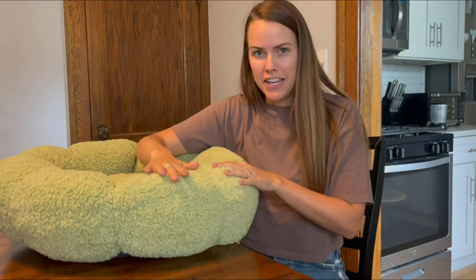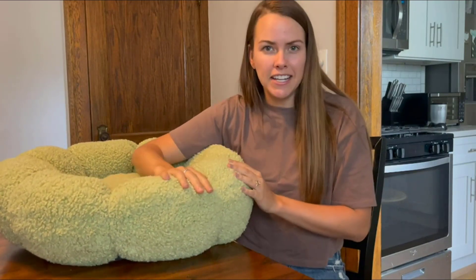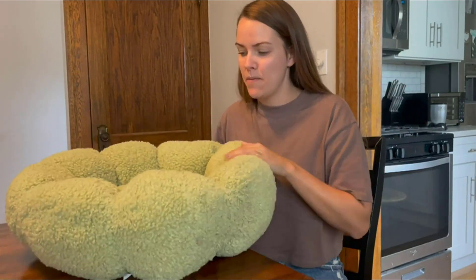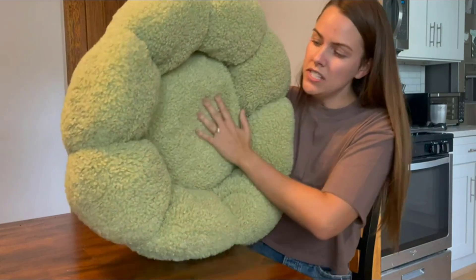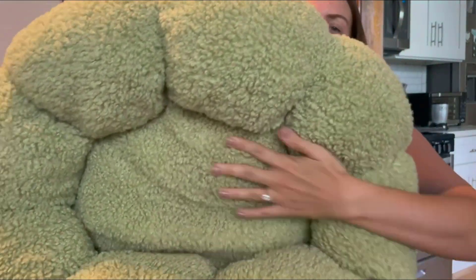It allows your pet to have their head elevated. My dog loves to have his head elevated when he sleeps — it's really relaxing for him, not straining on his neck. He's able to just elevate his head and sleep the way he wants. It is a cozy sherpa material, keeping it very comfy for my dog.